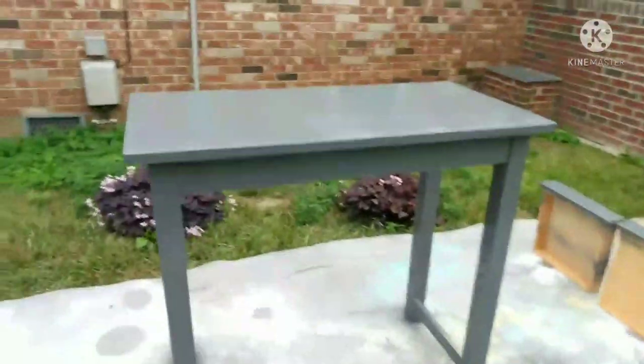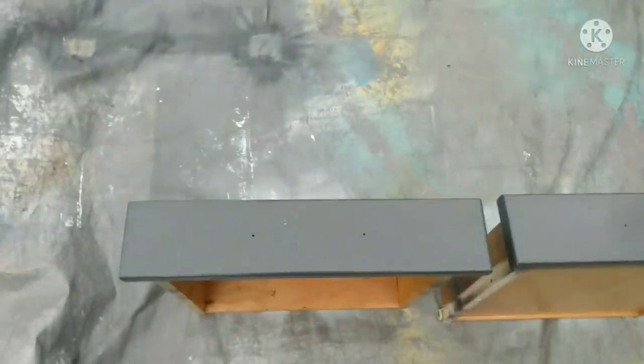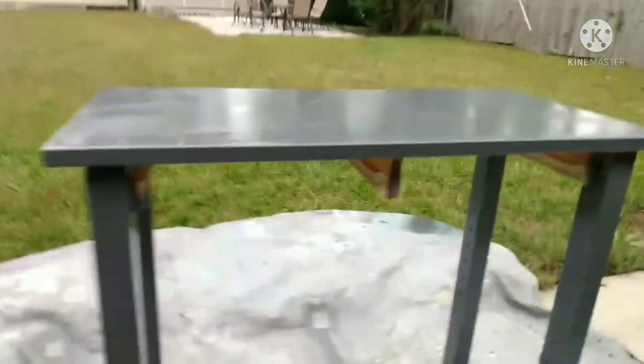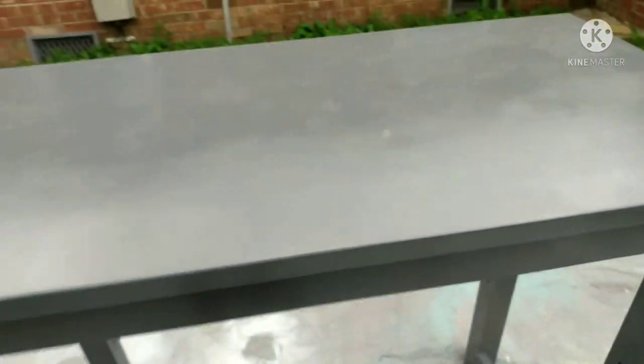Okay guys, so as I promised, here's the update. This is a dark gray — that's what it says on the can — and a gloss finish. I've used this before on a different project. This was originally my kitchen island, and it had two shelves on it with the little slats between it. I took those off so I can have a different look, so stay posted. I'll show that to you later.